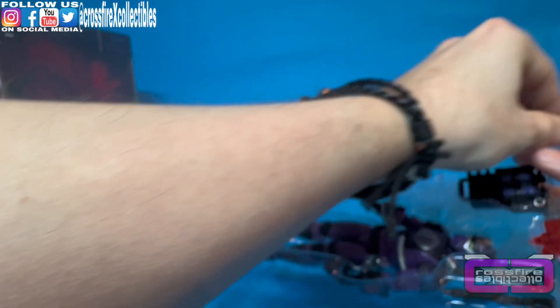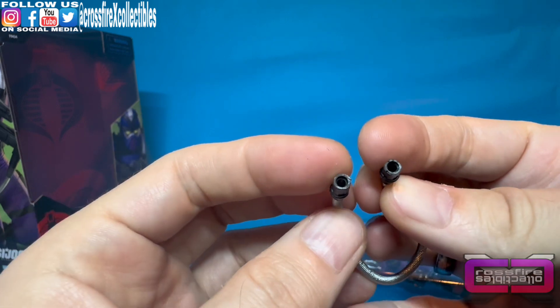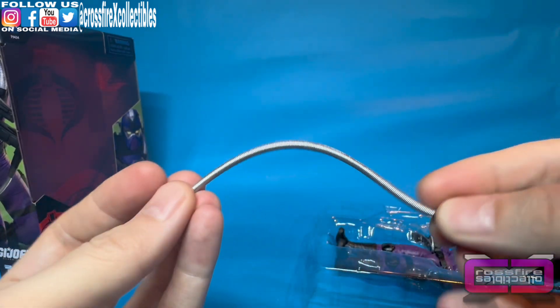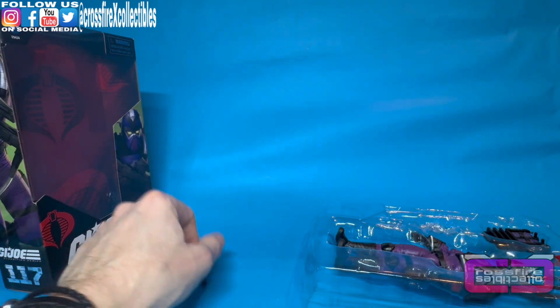Going ahead and popping out this tube to take a look at it — it's black on each end with openings so you can plug it into the backpack and the gun. There's silver on the tube itself. It's very flexible, which is nice — it shouldn't get in the way of anything.